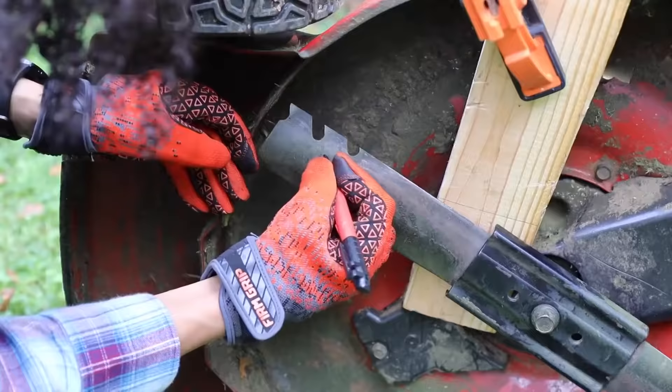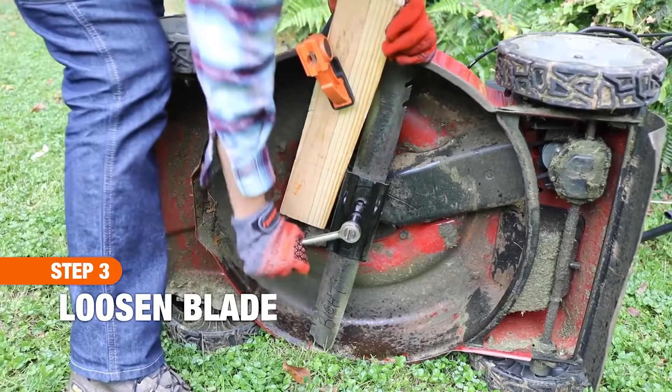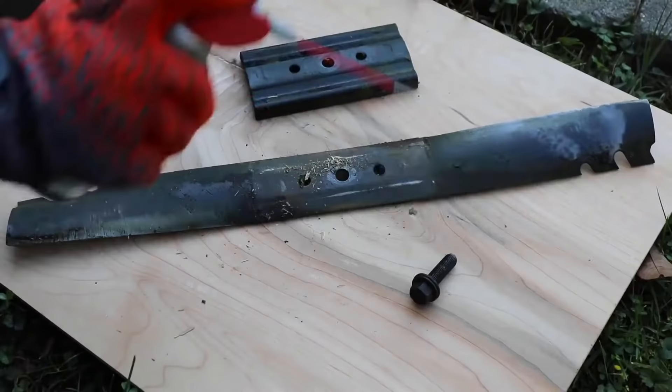You can use a sharpie or spray paint to mark the bottom of the lawnmower blade to ensure that when you reinstall it after sharpening, it will be installed correctly right side up. Find the nut that holds the mower blade to the drive shaft and use a ratchet and socket or a wrench to loosen the nut until the blade releases. If the nut and threaded shaft are rusted or stuck, apply a little penetrating oil such as WD-40 and allow it to sit for a few hours.